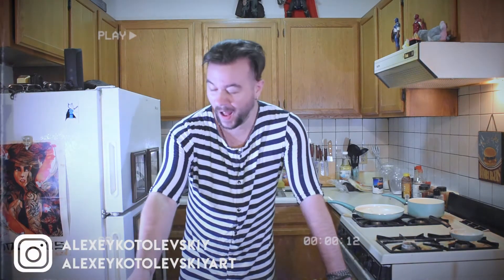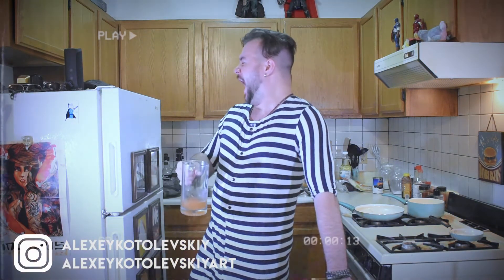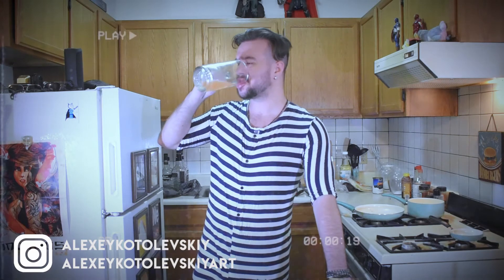Enjoy your British breakfast. Bon appétit. See you next morning. And yes, this is my pyjama. We'll see you next time. Bye!